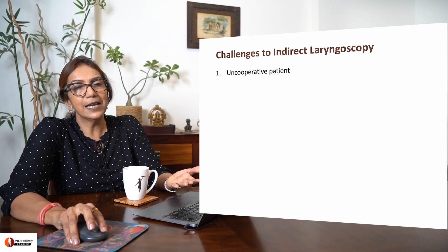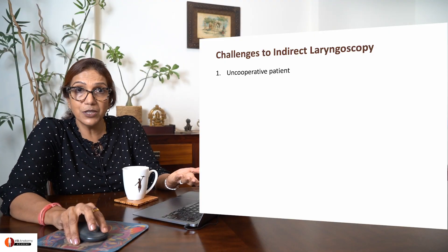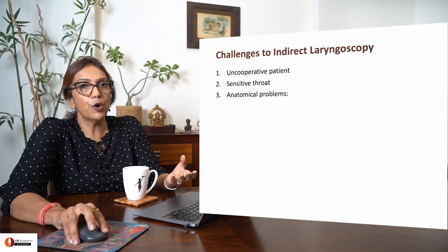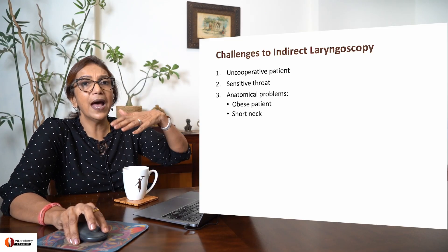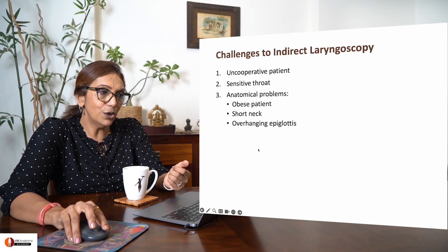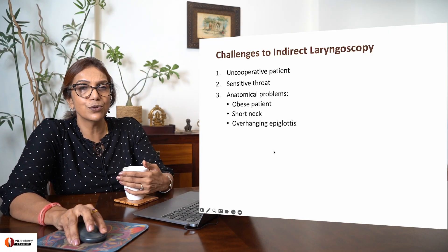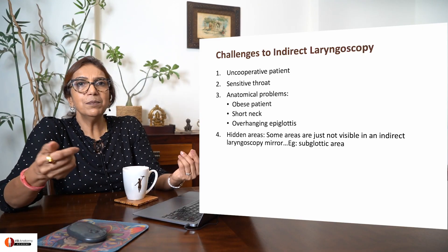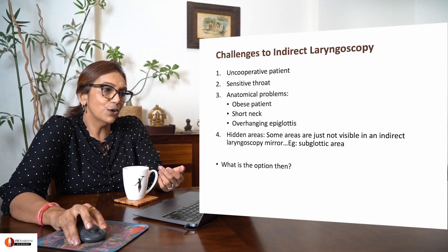What are the challenges to this procedure? Sometimes the patient is uncooperative — maybe a child — or has a sensitive throat. Anatomical problems such as an obese patient, short neck, or an overhanging epiglottis will not allow for indirect laryngoscopy to be performed. Sometimes some areas in the larynx are not well visualized. All these are your challenges.